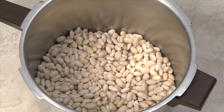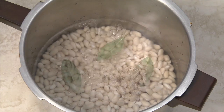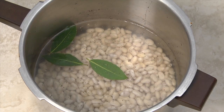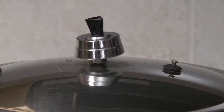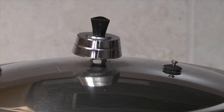Dry beans can take up to an hour to cook, so I prefer using a pressure cooker which cuts the cooking time in half. Place the beans in the pan with six cups of cold water. Add the salt, pepper, and bay leaves. Stir, bring to a boil, and then simmer for 60 minutes, or until the beans are tender, or cook 30 minutes in a pressure cooker after the regulator begins rocking back and forth slowly.